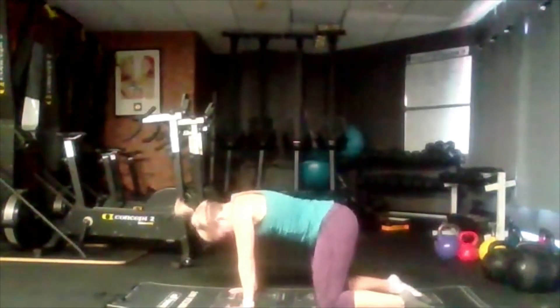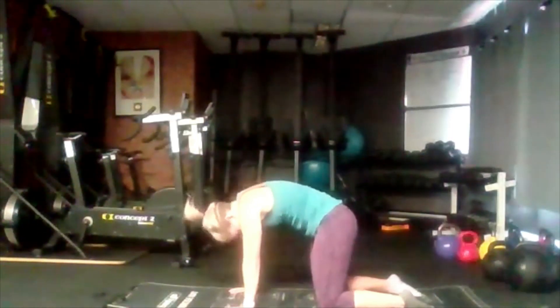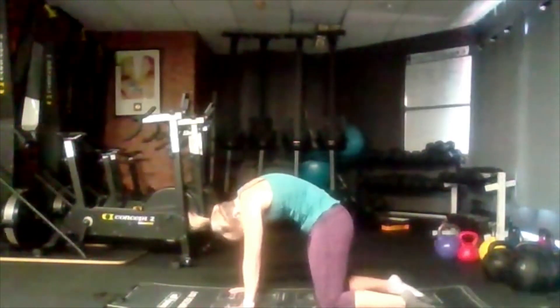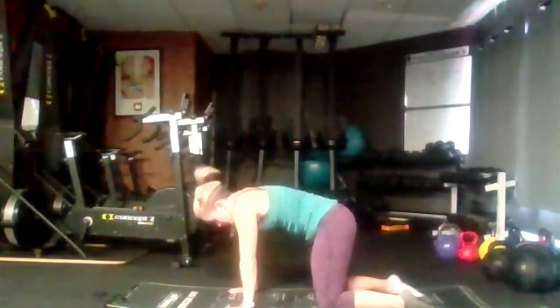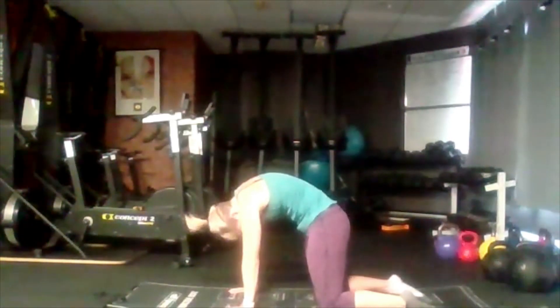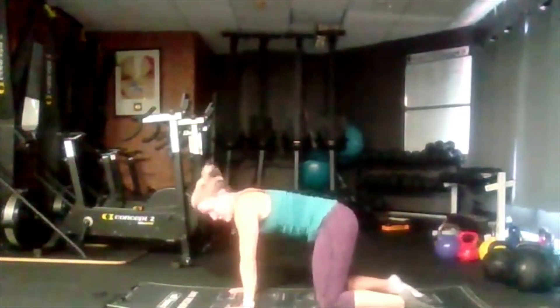We're going to drop the hips back up towards the ceiling as far as we can and look up — drop the head, tuck our hips back up towards the ceiling. We're doing a bit of a stretch through our back as well. Imagine there's a string in the middle of your back pulling you up, and then slowly come back.